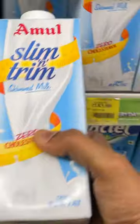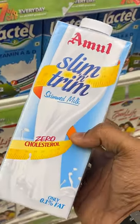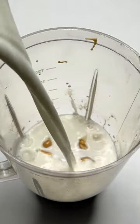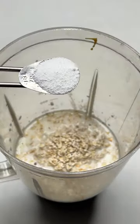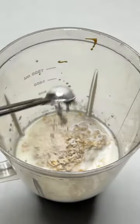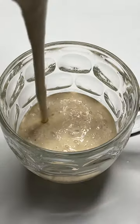First of all, I added 100 grams of banana, 40 grams of peanut butter, and 250 ml of skimmed milk — this is low fat milk. Also adding 40 grams of oats. I added stevia and xanthan gum; these are both optional. If you want to skip it, you can skip it. This is quite thick with xanthan gum, and stevia is added as a sweetener. And it's ready.